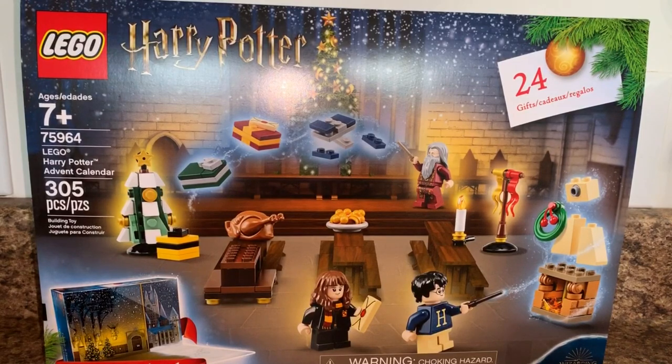Hey everyone, welcome back to another video. Today I have another Lego Harry Potter video — this one is the first ever Lego Harry Potter advent calendar, so that's pretty exciting. It was $32 at Walmart. I found this and I'm recording in September, but it probably won't go up until closer to December. I was really excited for this set and eager to get some of the advent calendar exclusive minifigures because they're actually pretty good.